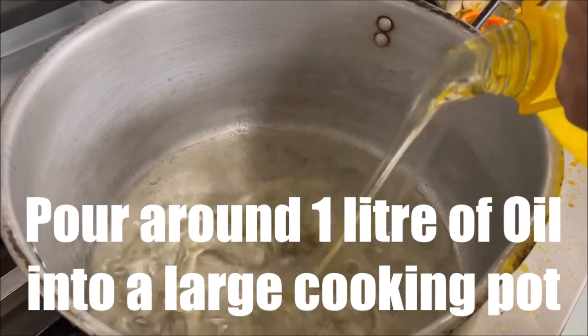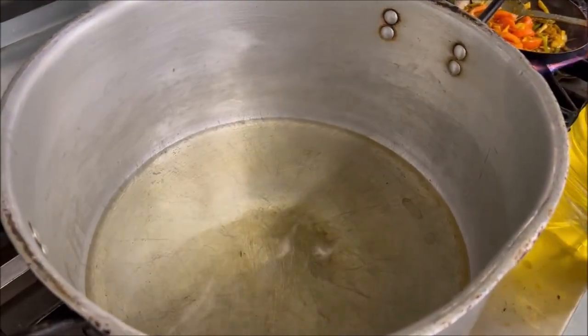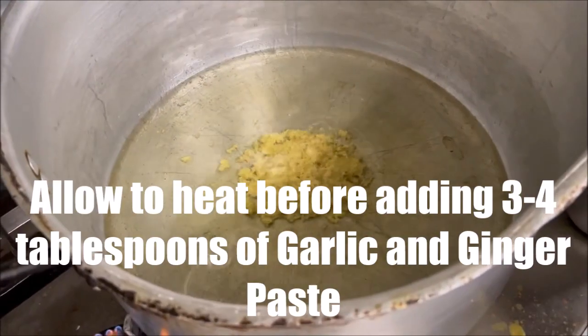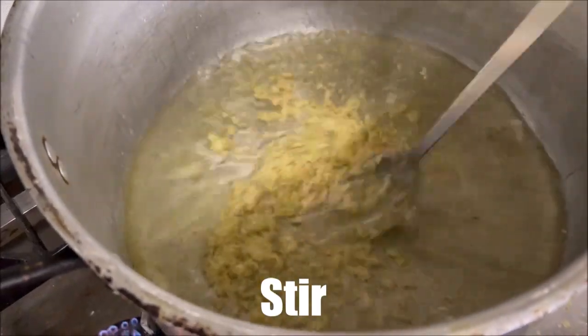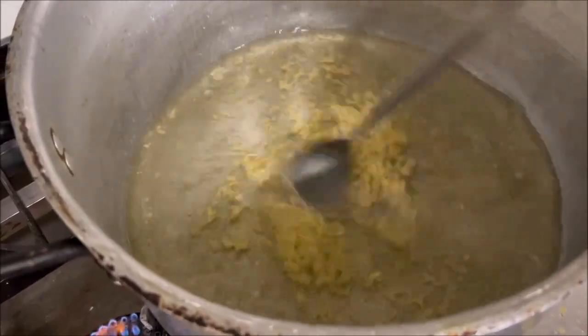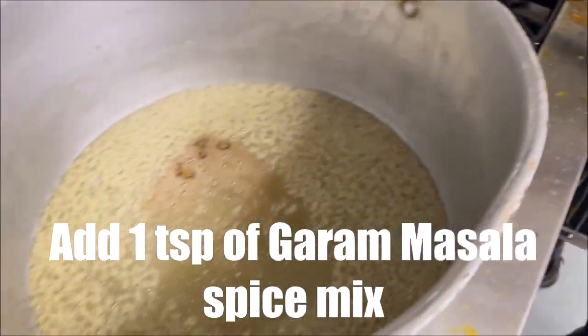We have a large pot here. One liter of cooking oil — it's important you've got oil in there because you don't put much water, so it will stick otherwise. We've got the garlic ginger paste in there, just stirring that and letting it melt in. As you know, most things have garlic ginger in it. Now garam masala — just a teaspoon is enough. Let that mix in.